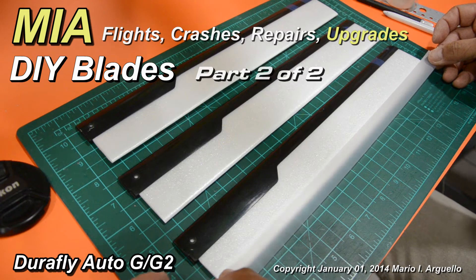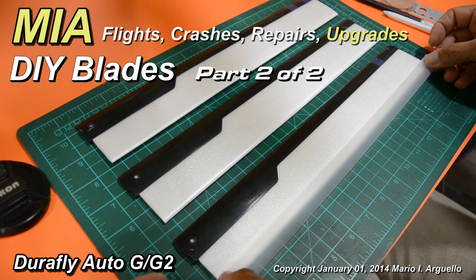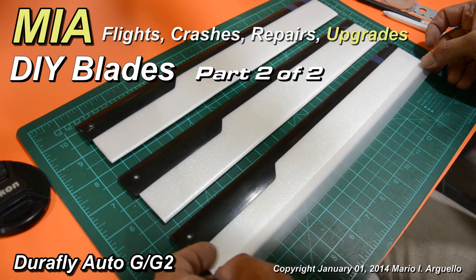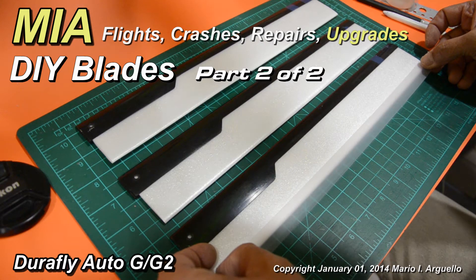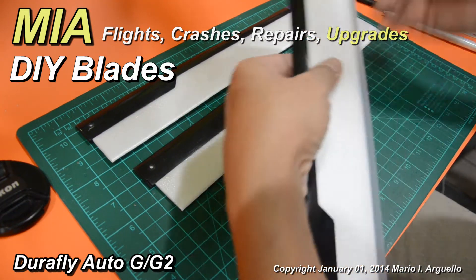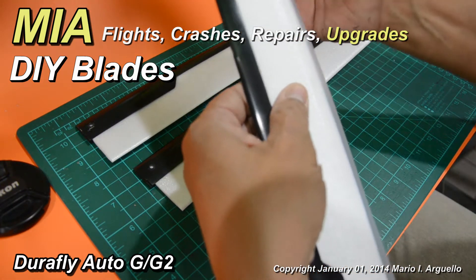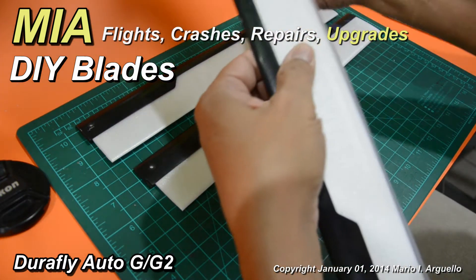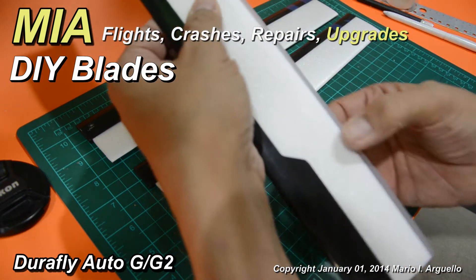What you want to do is align the tape with the leading edge of the blade, making sure that you're at about one quarter inch from the trailing edge. Apply light pressure nice and clean.